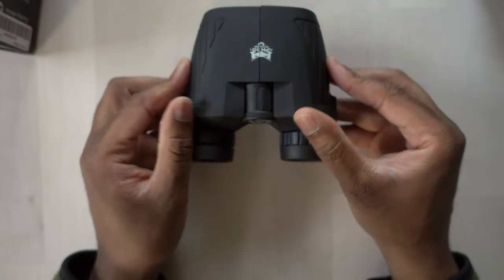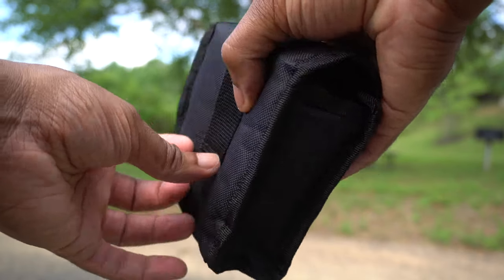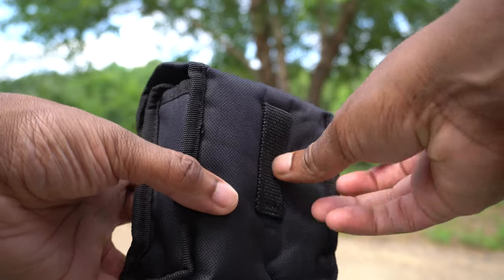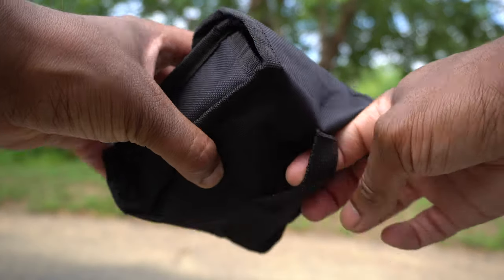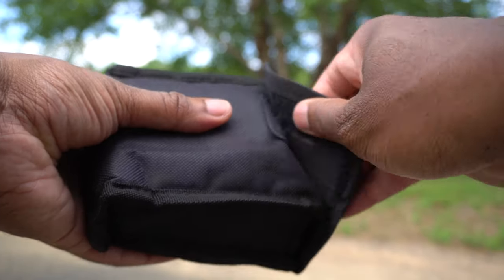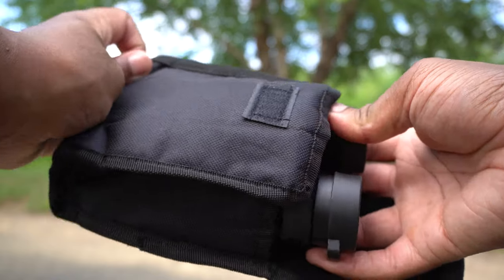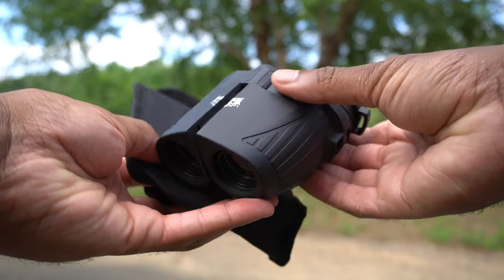I'm going to try and test these out and see how well they perform. The first good thing I want to mention is that these actually come with a protective pouch. I know this seems like a small thing, but I think it's really important because when you throw them in your luggage or backpack, you don't want the lenses to get scratched or all dinged up. So it's nice that they included a protective pouch to keep these safe and secure when they're not in use.